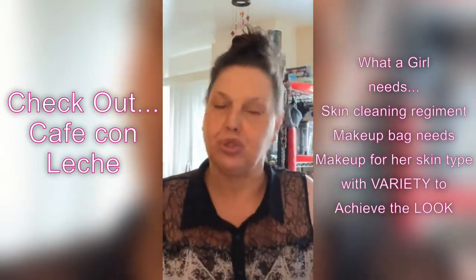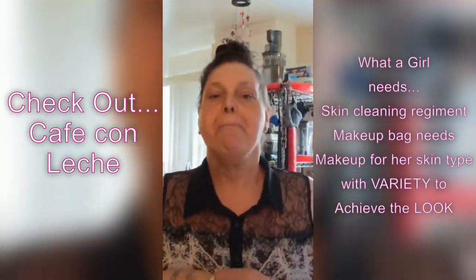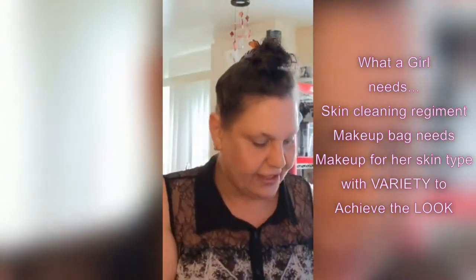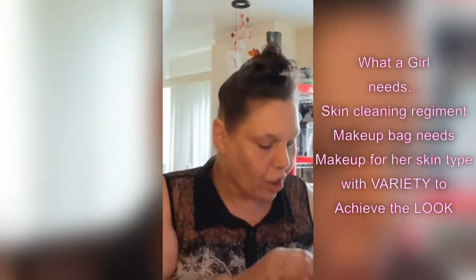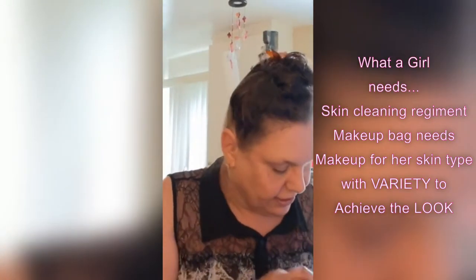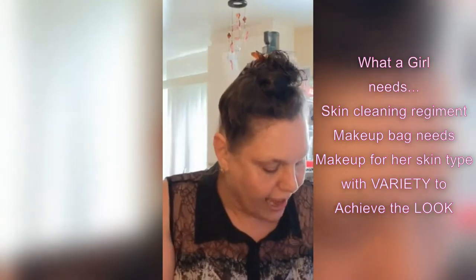This is going to be a quick makeup tutorial. Of course I've got the I Dream in Glitter bag all set up here and I'm going to use some staple items that I always use, and I'll show them to you prior to application.